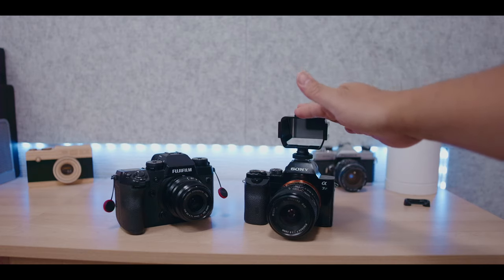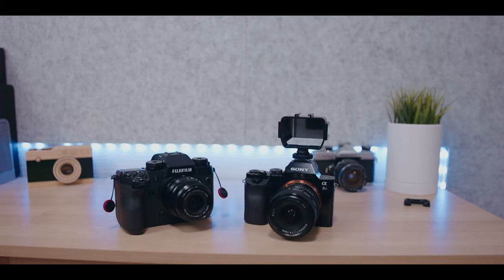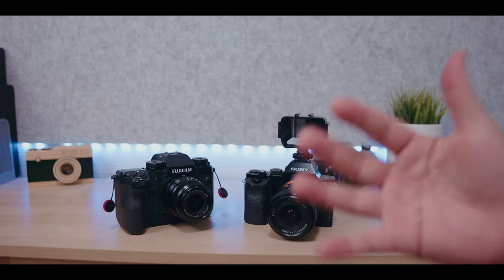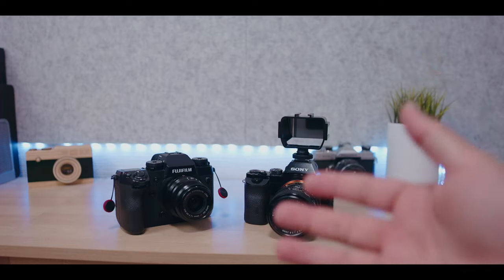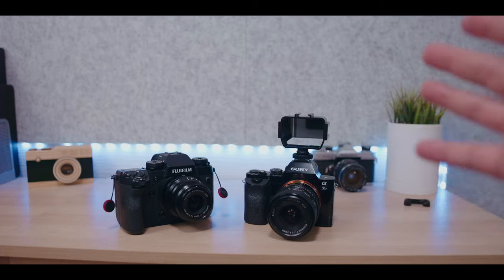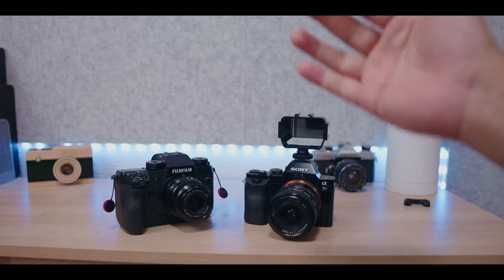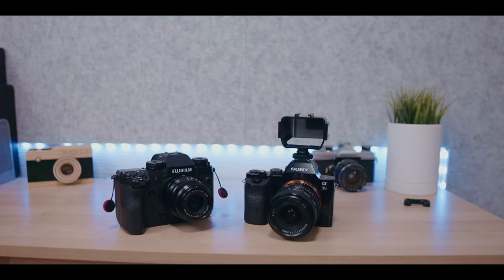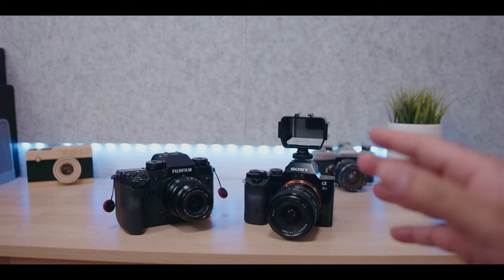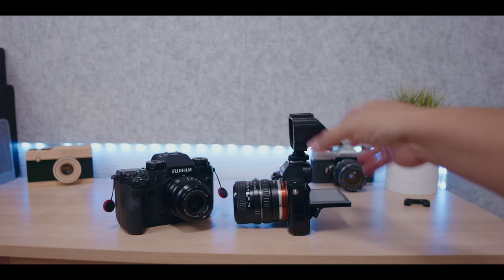But we don't need to see that. What we need to do is make sure we're composing and exposing correctly. If your camera supports zebras like the Sony A7S, or the Fujifilm that has highlight clipping, then you're able to expose really well. Now if your camera is like my Canon EOS M, your best bet is a cheap monitor, or do what I do — use an Android tablet with a cheap HDMI capture card connected via USB to monitor everything from the camera including false colors.